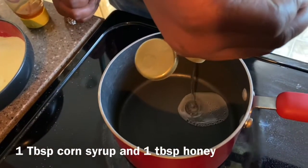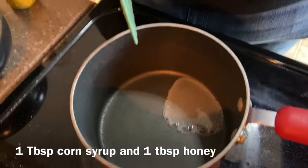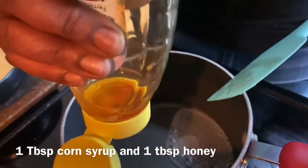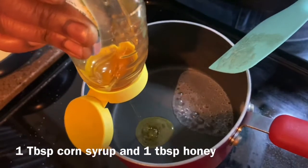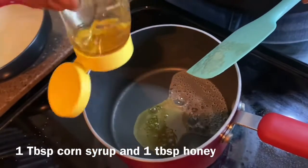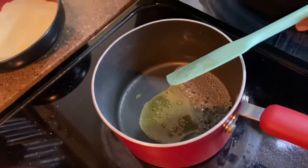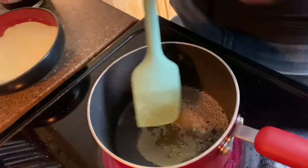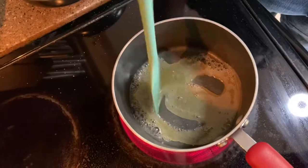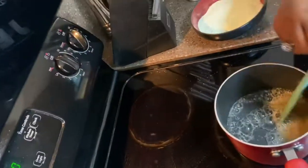We are going to add — I usually just eyeball it — about a tablespoon to a tablespoon and a half of corn syrup. Since we have a double batch, I'll use another tablespoon. To make it nice and healthy for the kids we're also adding honey. We're gonna let that melt — it's melting like the wicked witch of the West — then I'm gonna cut the heat down.